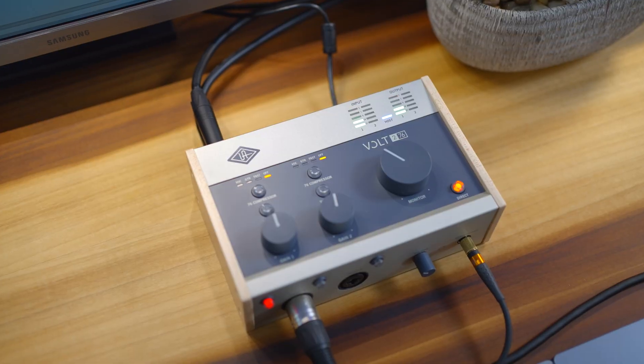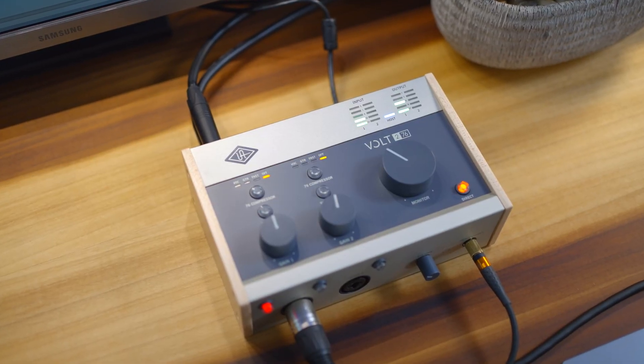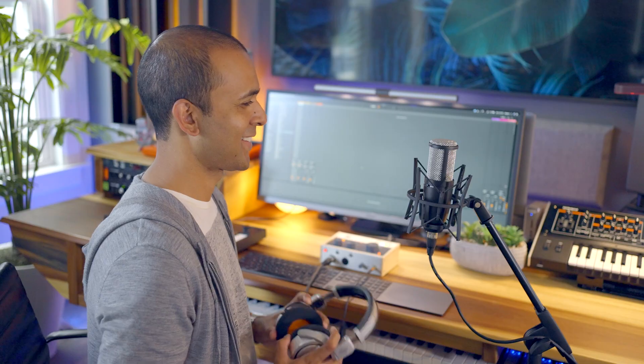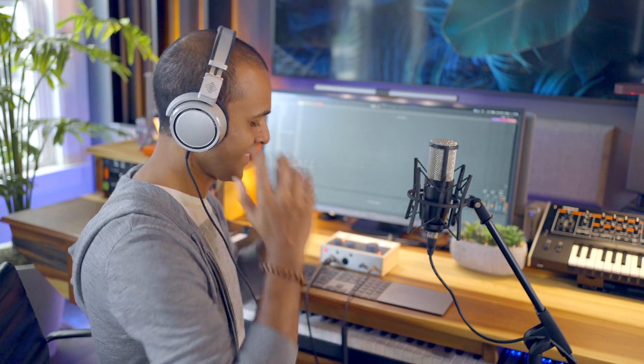Hi, I'm Sanjay C. In this short series, I'll show you how to record music at home with the Universal Audio Volt audio interface. In this first video, we'll unbox it, register, and install some software and get Volt connected. And let's record a track or two as well.